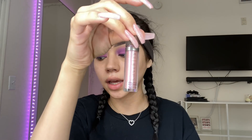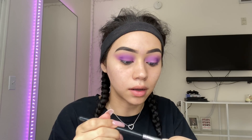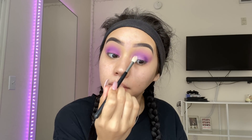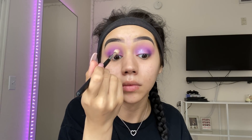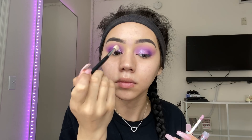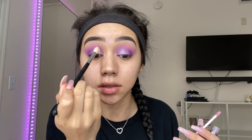Next I'm going to take this Cover FX Shimmer Veil Shadow — this is what it looks like. I'm not going to go directly on my lid with this. I feel like it will pick up the eyeshadow that I've already placed down, just because I haven't used this before. I'm going to kind of pat that on the back of my hand since it's wet, and then place that all on top of that purple. I'm just making sure that this is completely blended out in the front inner corner.